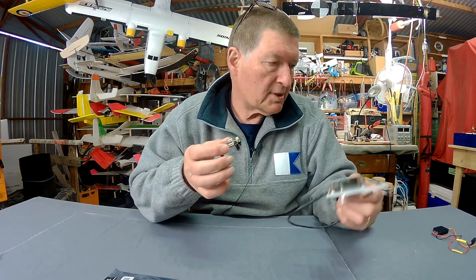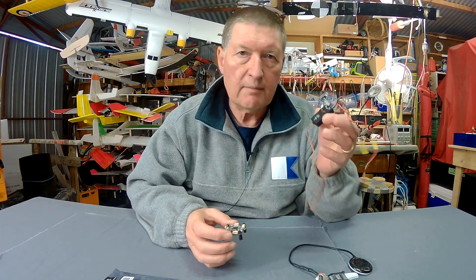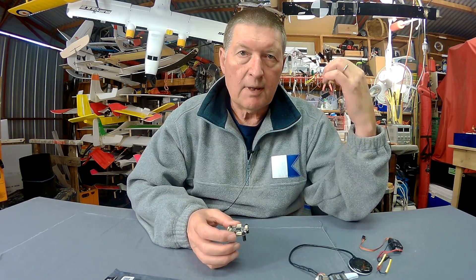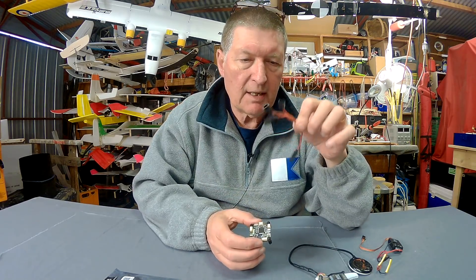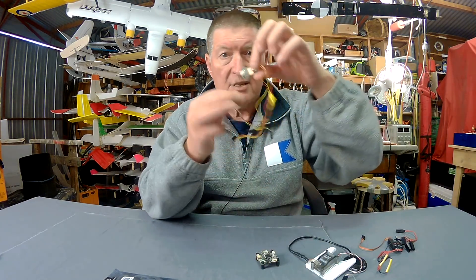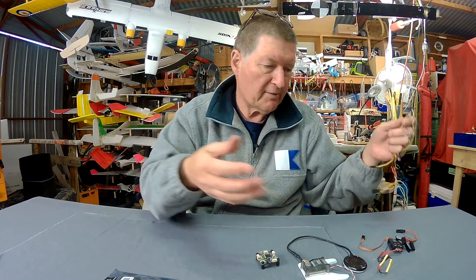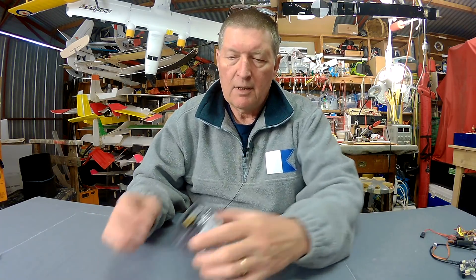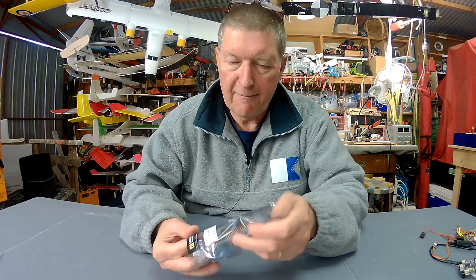With these flight control boards you need external power supply via a really good quality BEC, and you need to power your servos externally — not through the board ideally — so you need power distribution. With the Air 3 you need an external on-screen display, more wiring to deal with. All of that is handled on-board with the Matech F405.